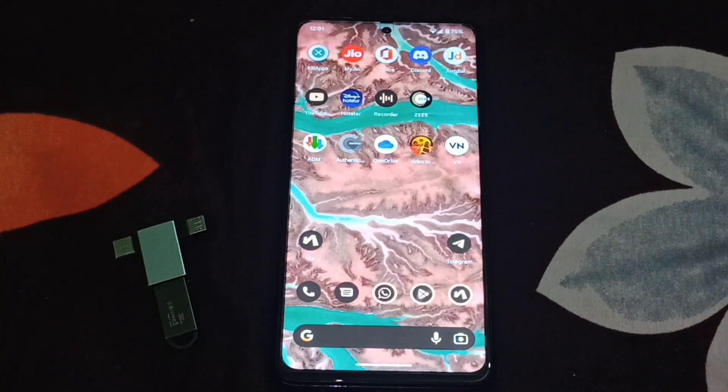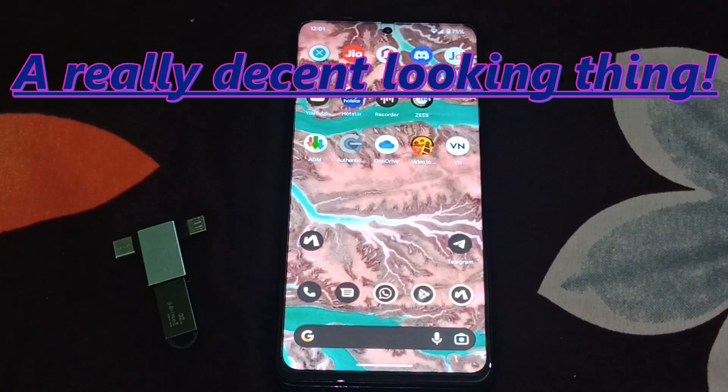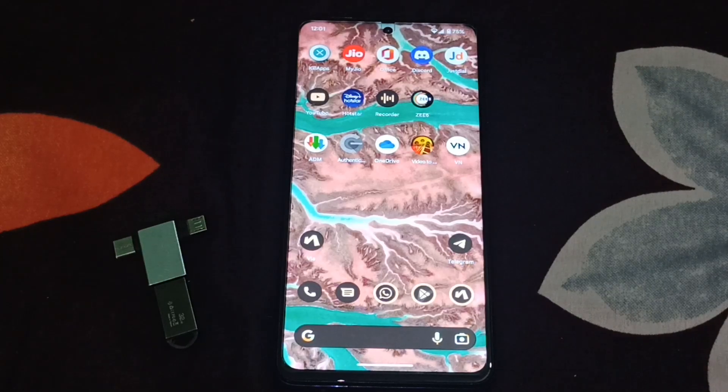Hey guys, you're watching Shoke Speaks. I am Aayush and this is the video for another Android 13 custom ROM. This time it is Project Elixir — it is a very good custom ROM that offers a close-to-stock Android experience.